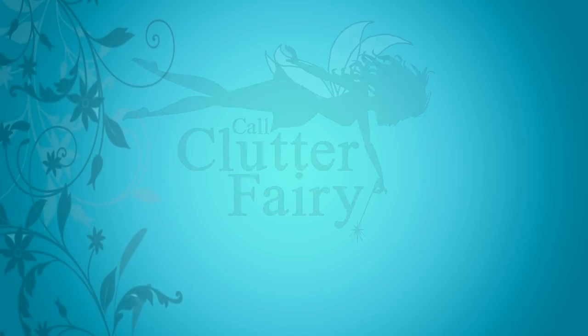Hello! Welcome back to Call Clutter Fairy, where I help you get clutter-free so that you can live stress-free.